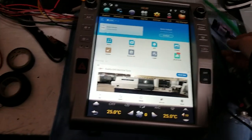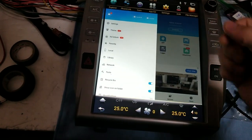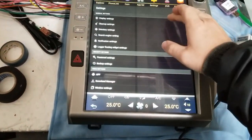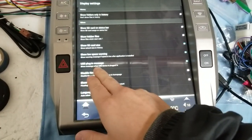Unplug the USB, go into the three lines at the top left, go to settings, and you can see here, go to display settings.